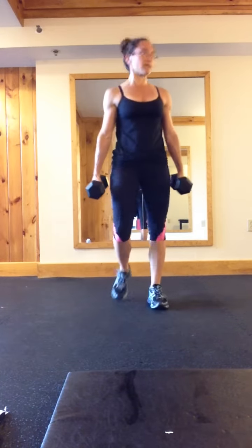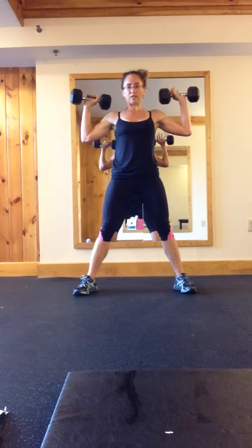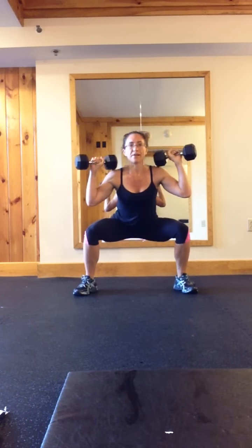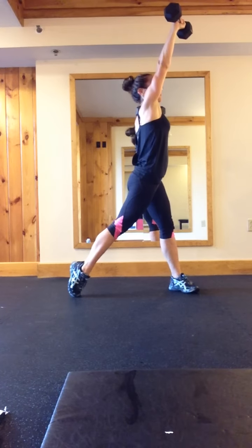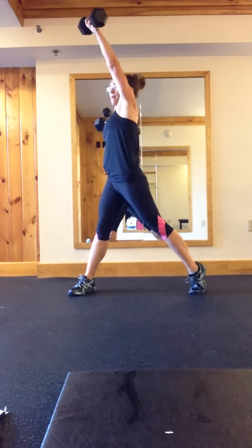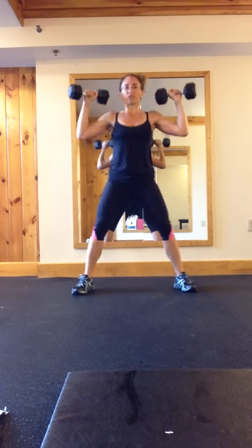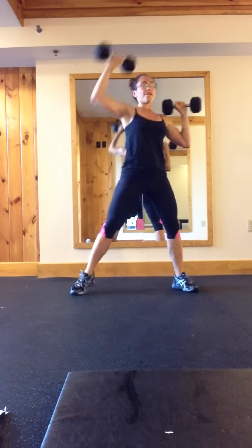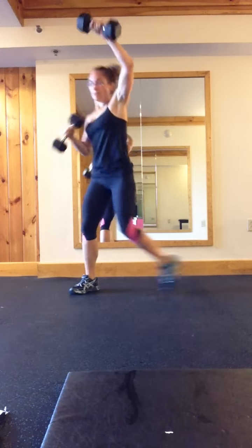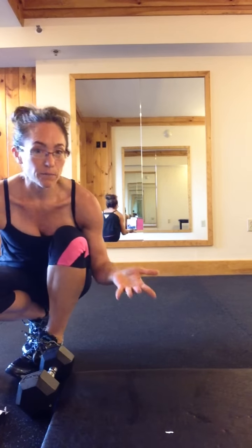Short foot squat — start with the dumbbells here. You're going to squat, come up on your toe, and press the dumbbell up at an angle. Let me show you a little bit faster: squat, press. You're counting the squats, not the presses, so you end up doing 12 squats.